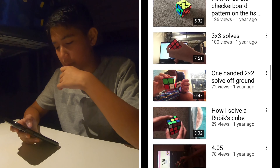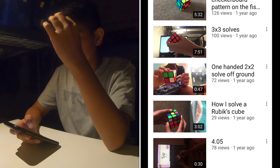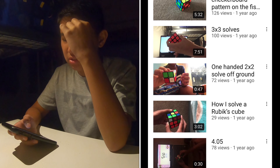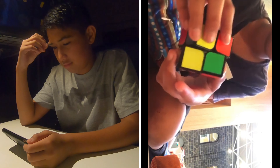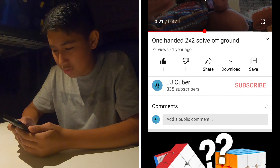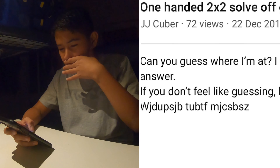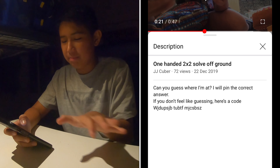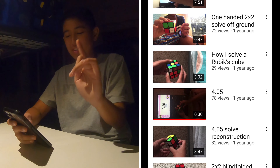Oh yes - one-handed 2x2 solve off the ground. I filmed this at the Victoria State Library for some reason. I brought my 2x2 and decided to film a video there, I don't know why. Let's watch it. Wait, I put something in the description - 'Can you guess where I'm at? I will pin the correct answer.' I think it's like 'Victoria State Library' but encoded - yeah. This video is another gem at 4:05.